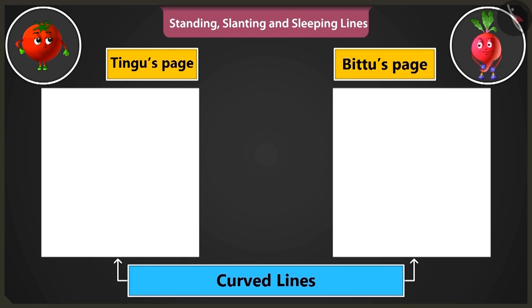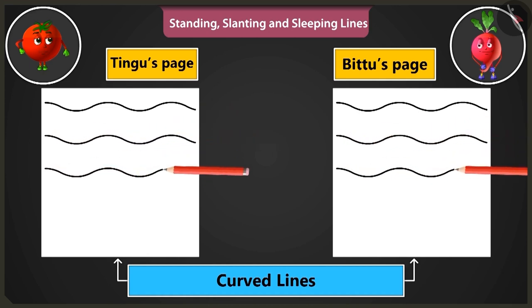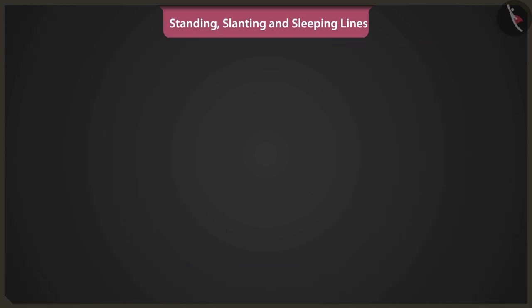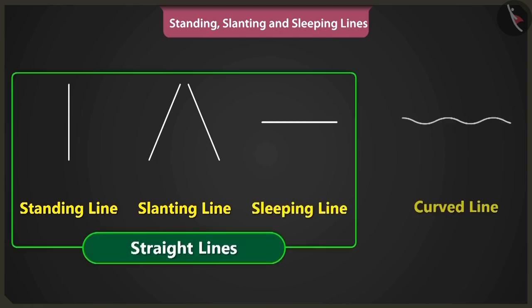Now let us practice making curved lines. To practice, we have to start drawing lines from the left side of the page to the right side of the page. This is the way to make curved lines. Hey, this looks like waves of the sea! Now you can easily draw pictures using straight lines like standing lines, slanting lines, sleeping lines, and also with curved lines.